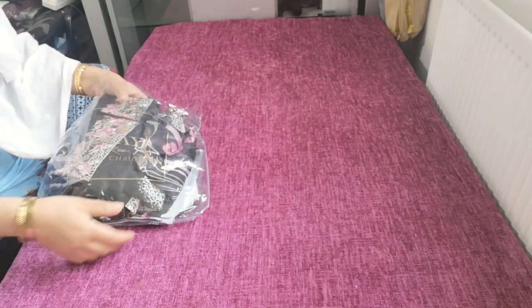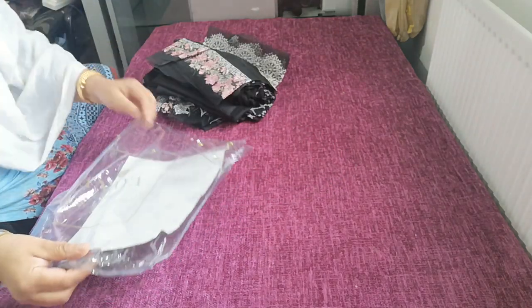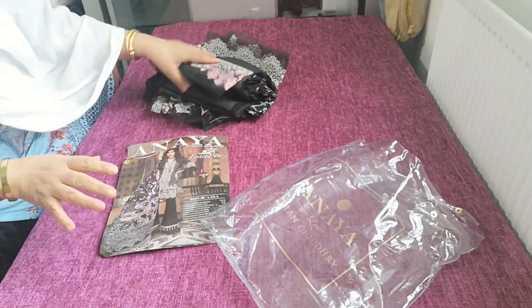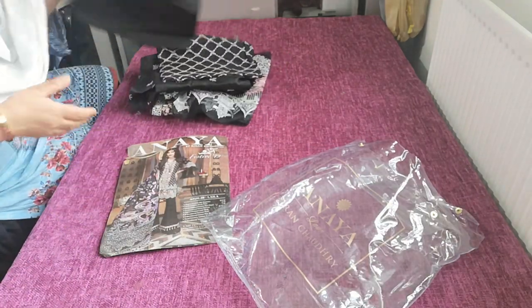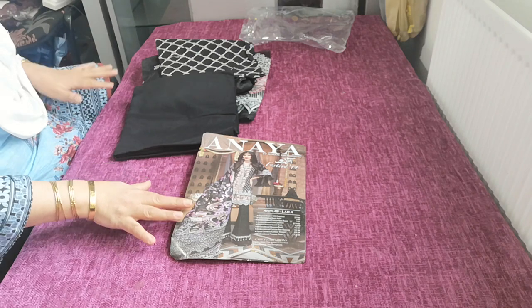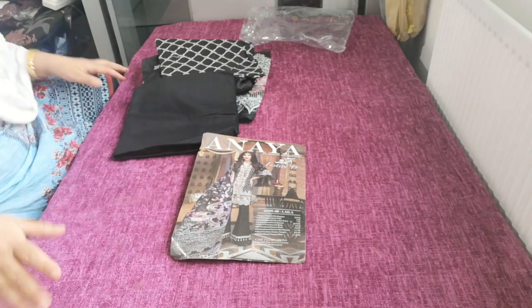Assalamu alaikum. So we were doing reviews on the Anaya collection and I somehow got interrupted halfway through. I didn't get a chance to complete all the reviews in this collection, so we're going to go on and just finish this off. I've got a few suits left to show you what they're like.